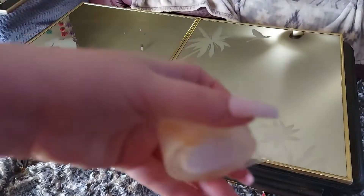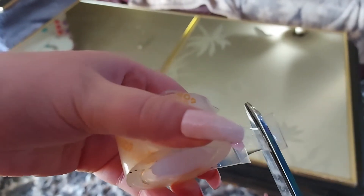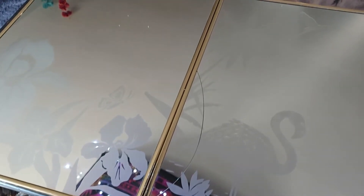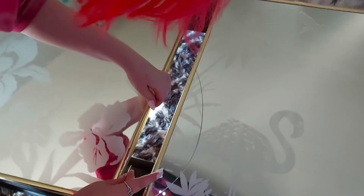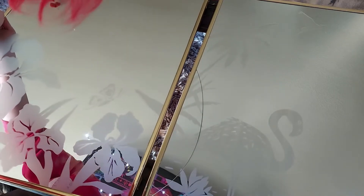Now I'm going in with some double-sided Gorilla tape and I'm going to cut out two one-and-a-half inch pieces. I'm going to put the tape in two different places just to secure it a little better, that way it's not sliding around or anything.